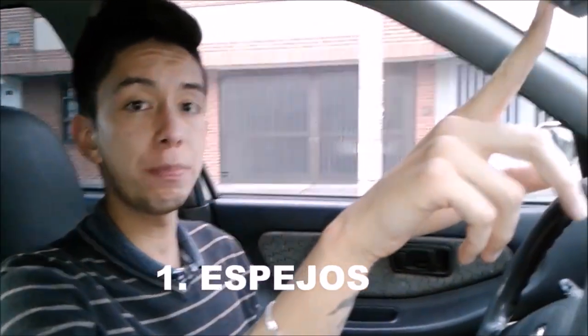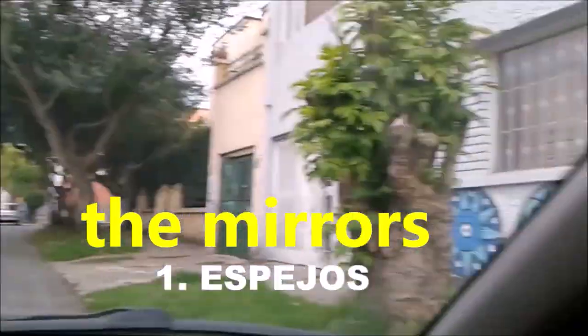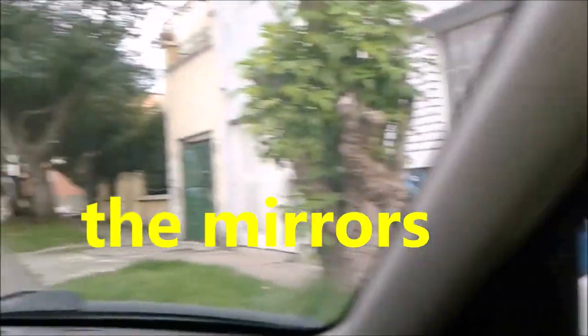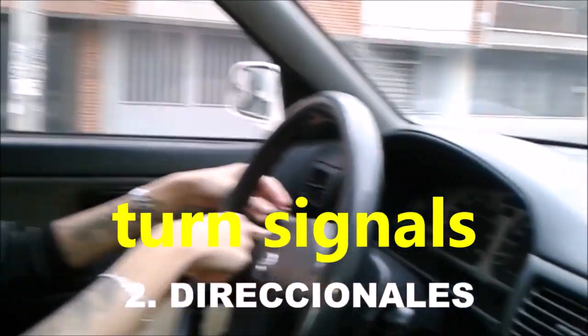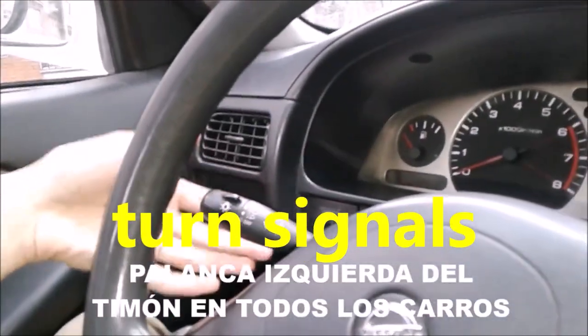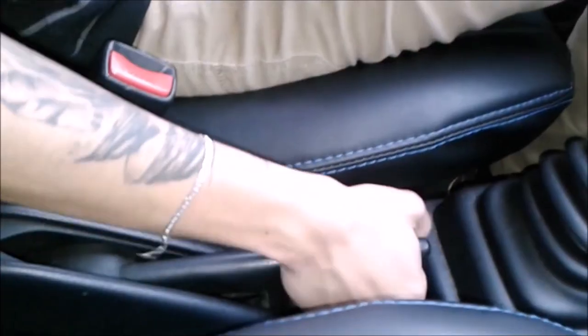Now, there are 3 secondary parts. These will be the mirrors — both the rearview mirror and the 2 side mirrors. On the other hand, there are turn signals, which is the lever here, to indicate if we go to the right — up — or to the left — down.